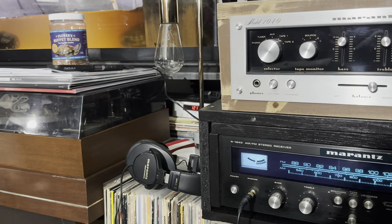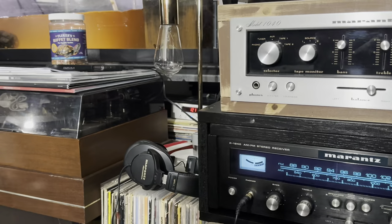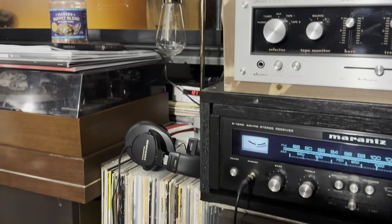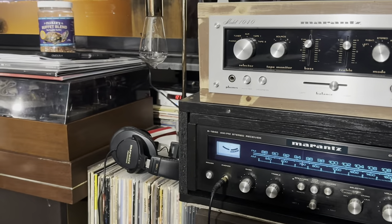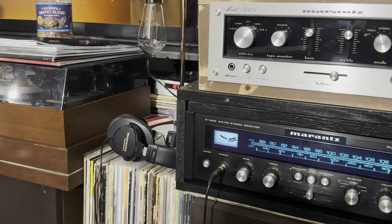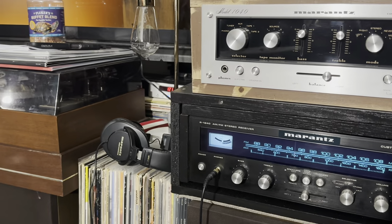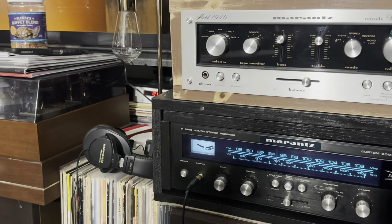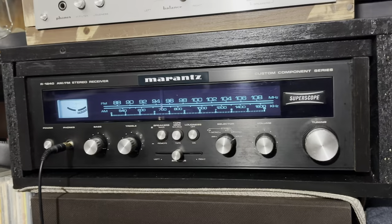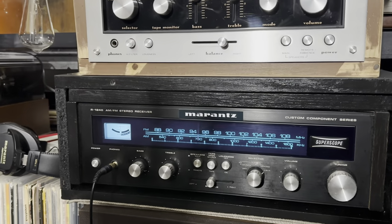It all adds up over weeks, months, and years, but it still didn't cost me like other stereo collectors out there. Modern collectors might spend ten thousand dollars on one turntable, or five thousand or more, and their stereo system alone could cost thirty thousand dollars. I would not do that.